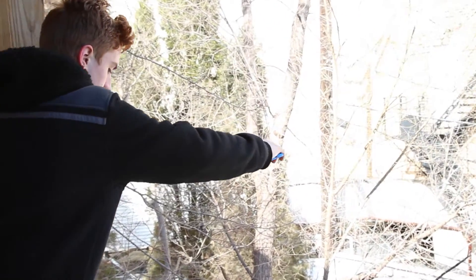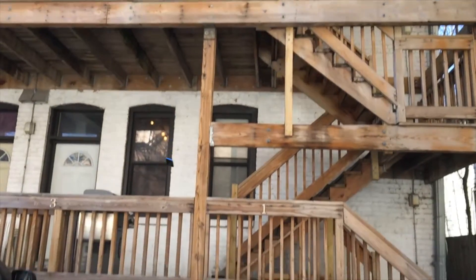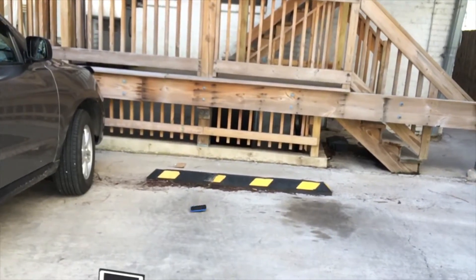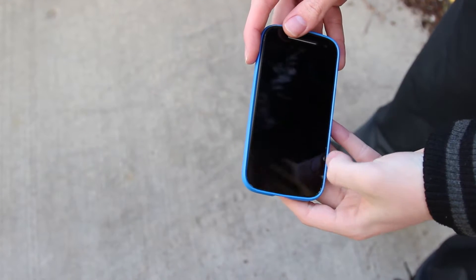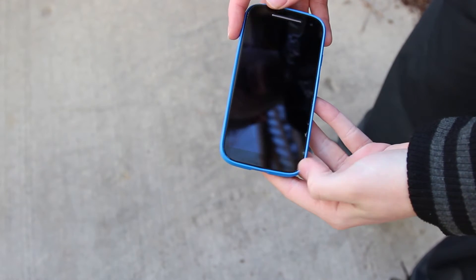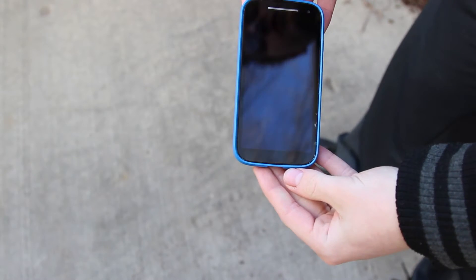Dropping the phone from 20 feet in 3, 2, 1. Take a look at the phone here. There is a little bit of chipping on the side. It seems like one of the layers of the glass is kind of cracking away, and the phone did pop out of the case — it does pop right back in though, no problem. The phone is otherwise completely fine.